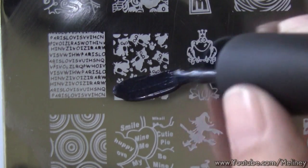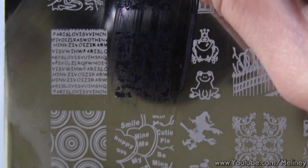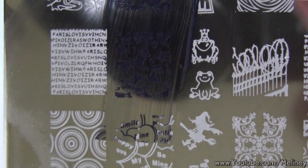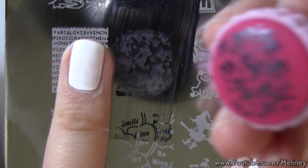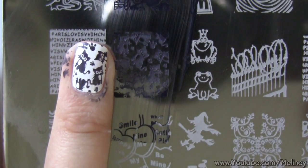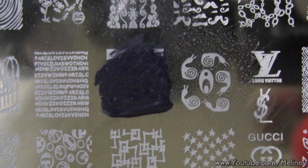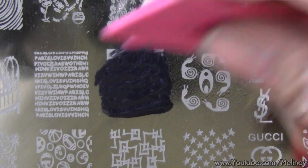Then repeat the steps for the next nail. Since this plate has so many cute designs, I decided to use a different image for the ring finger and thumb.